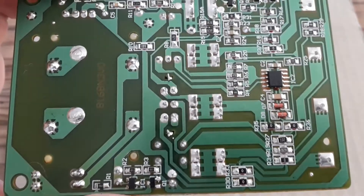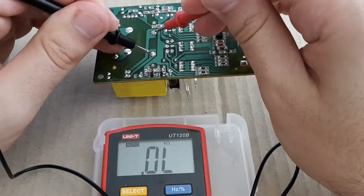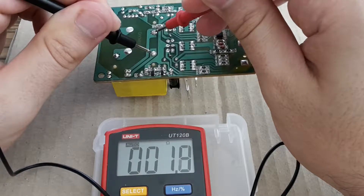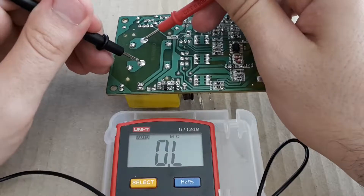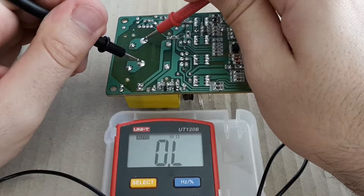The board is now nice and shiny. I've done several measurements and this secondary winding of the transformer is alright, but the primary winding of the transformer is open circuit. So let's remove the transformer.